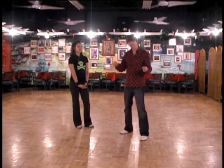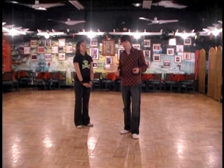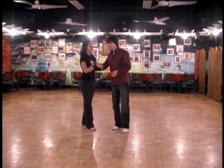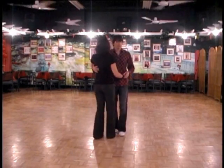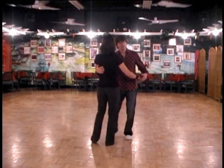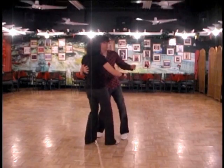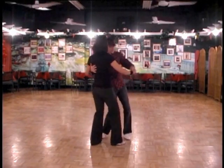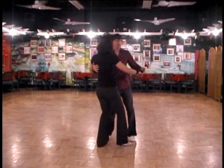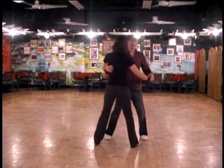First, let's take a look at how we can combine blues dancing with tango. It should be pretty obvious that the side-to-side movement from the blues section — where we put in the fish tails, the shake and bake, the hesitations — is the same side-to-side movement that you do in tango.